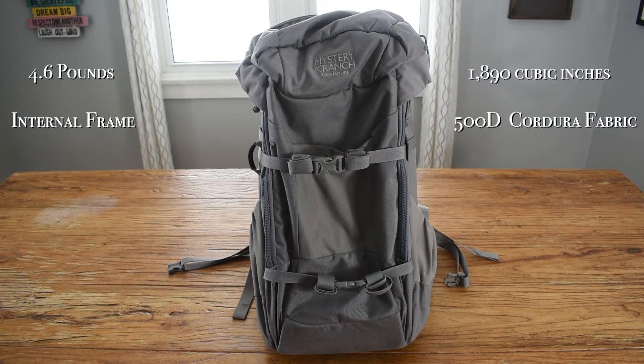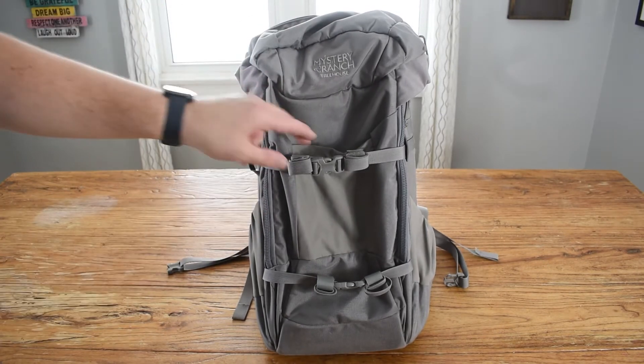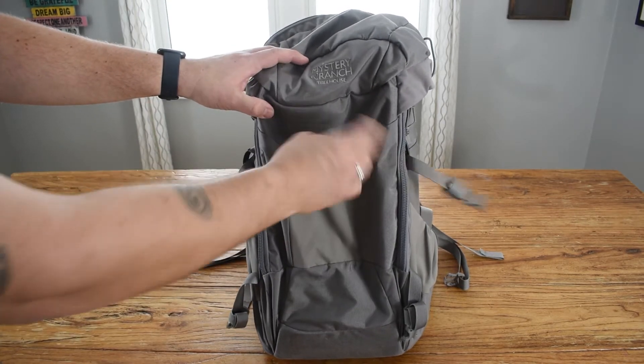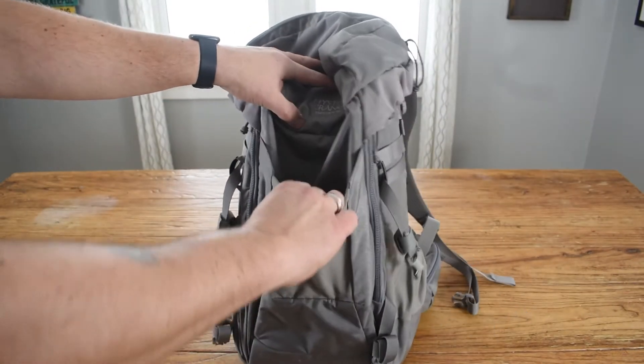It's a great size for using up in the tree. It's got these straps on the front where you can attach a bow or rifle or anything that you want to attach. It's got this front pocket with a little bit of stretch to it.